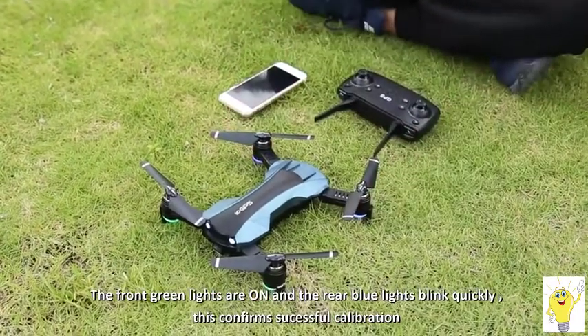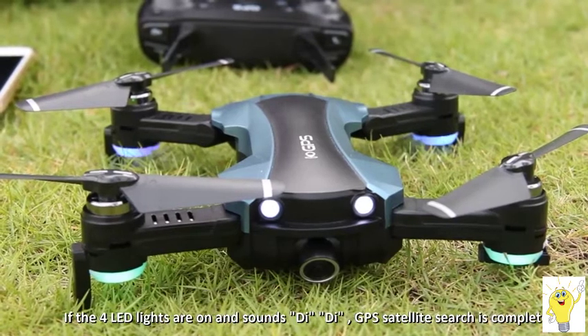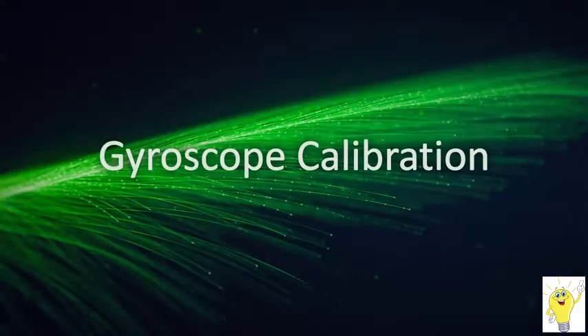Put the drone on the horizontal surface. The blue light flashes slowly to search for the GPS satellite signal. When the blue light is always on and the drone makes two sounds of 'D D', the satellite search is successful.